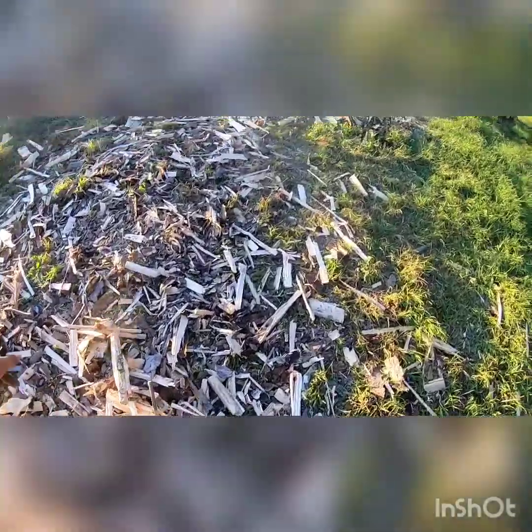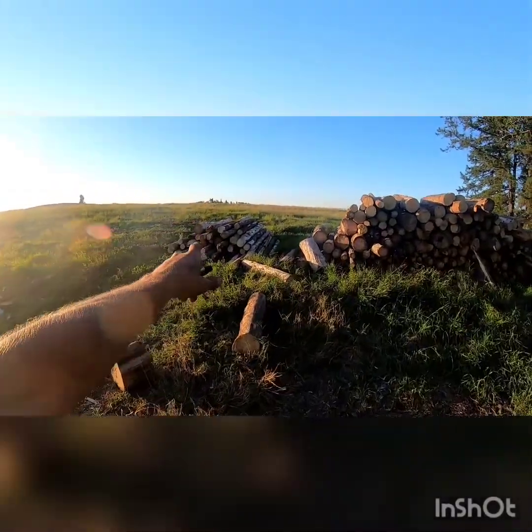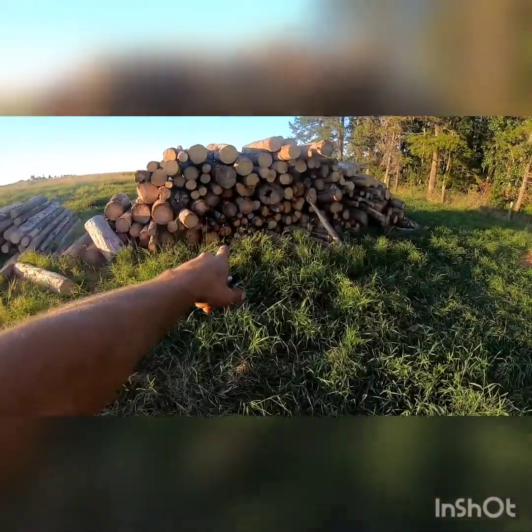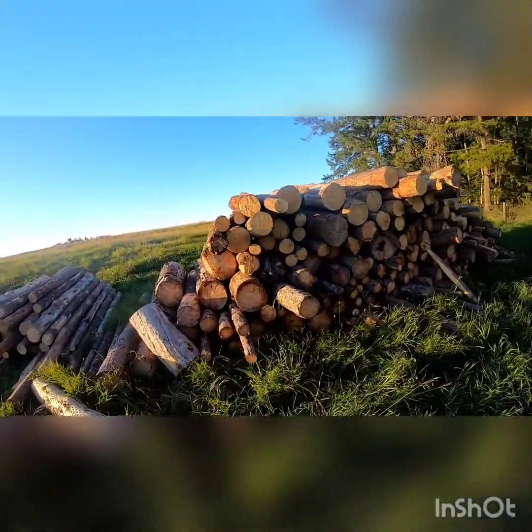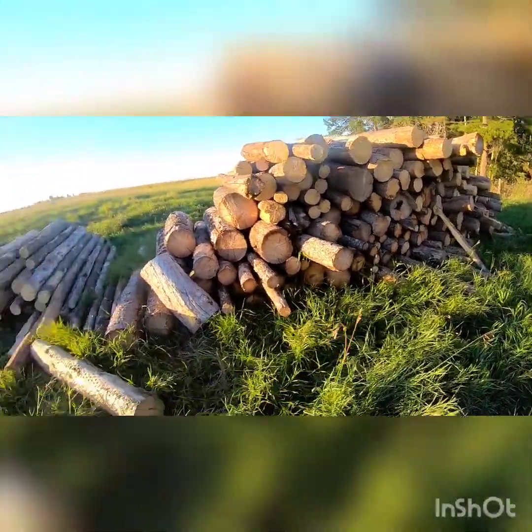We got a couple just broken chunks and our bunch of kindling we gotta deal with. We still got that one pile from last time we still have to split up, and we still got our little mountain of shorter trunks that we haul in with the truck. We could roughly have about six cords there worth of wood, maybe more.